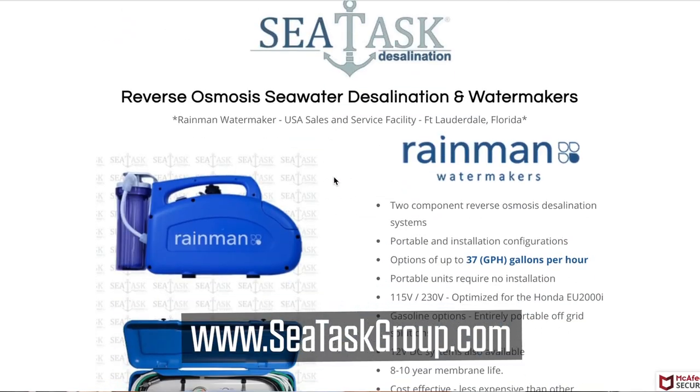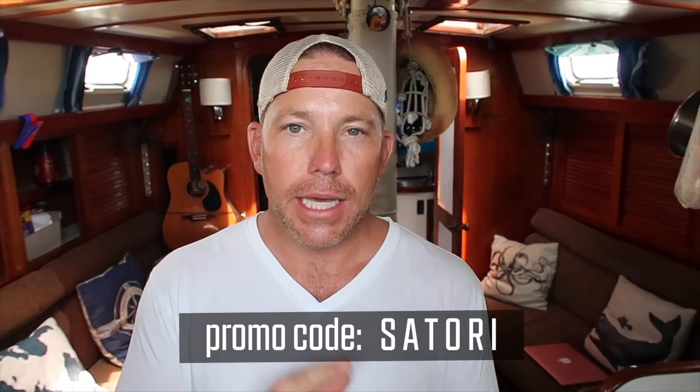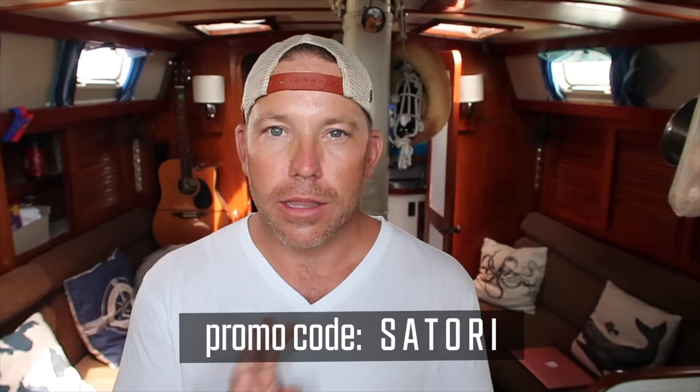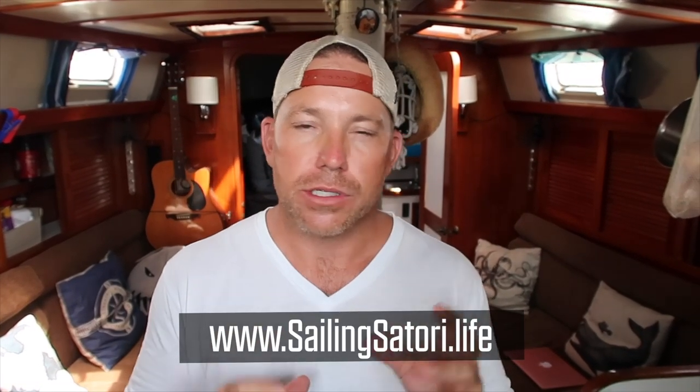I also want to thank the Rain Man distributor out of Fort Lauderdale — C-Task — who is offering an awesome deal for all of the Satori viewers out there. If you're interested in a Rain Man, definitely go to C-Task. You can order online and if you use the promo code 'Satori' (S-A-T-O-R-I), you get $100 worth of freebies including a TDS meter, extra filters, a t-shirt, and a special thank-you letter from us. Visit our website sailingsatorilife for more information.